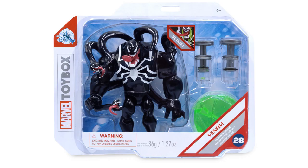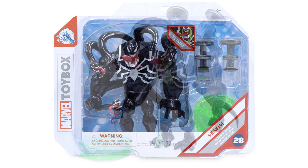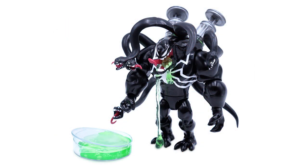But what do you guys think about this slimy Venom figure? Planning on picking it up and injecting him with slime? Let me know all of your thoughts in the comment section below. And as always, if you enjoyed this video, please give it a like and subscribe for all the latest Toy Box action figure news and content.